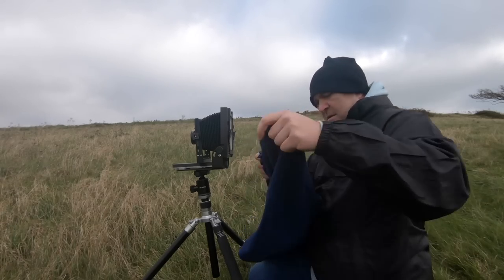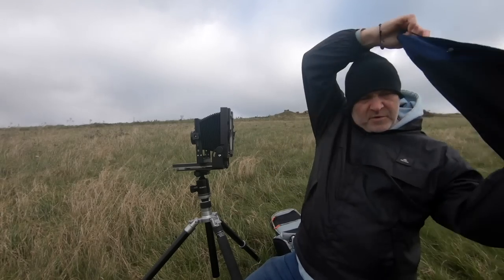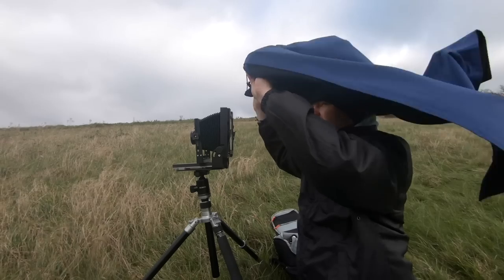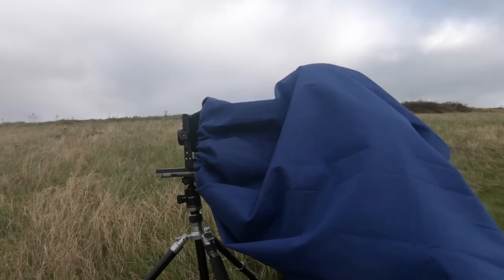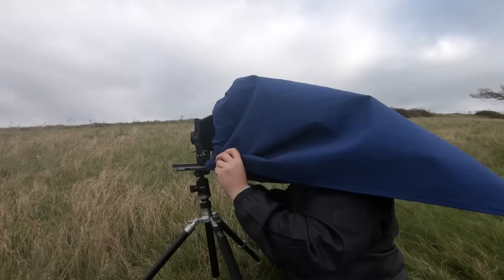It's pretty windy up here today. On goes this dark cloth — this is where I start looking like Superman, well, wrong way around. It's going to take off and I'll end up in Basingstoke — it's like a kite! I need to have two pairs of glasses because I can't see that well.